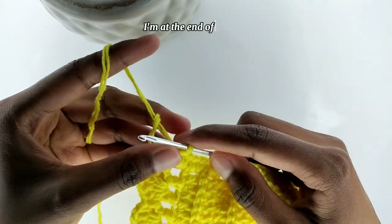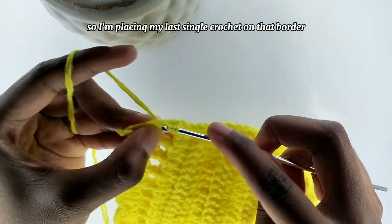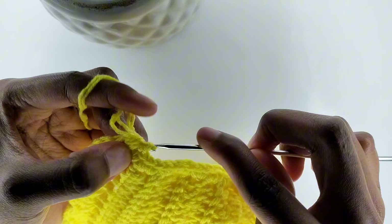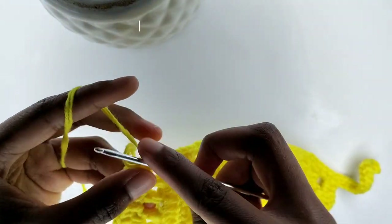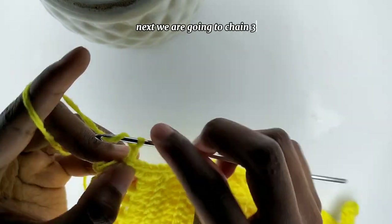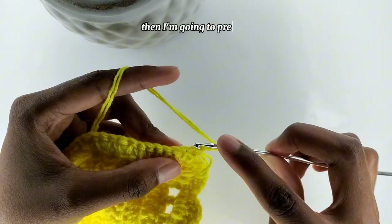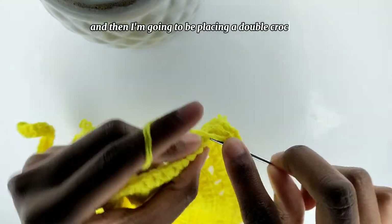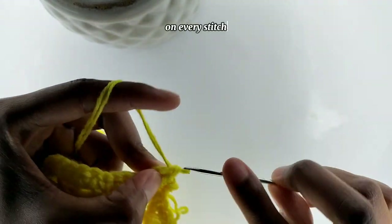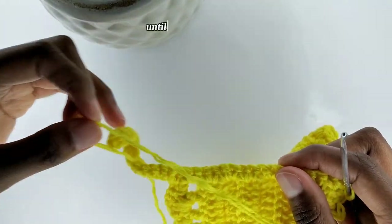At the end of the row, I'm placing my last single crochet on that border. Next, we're going to chain three — remember, the chain three is our first stitch. Then I'm going to prepare for a double crochet on the second stitch, and I'm going to be placing a normal double crochet on every stitch until the end of the row.